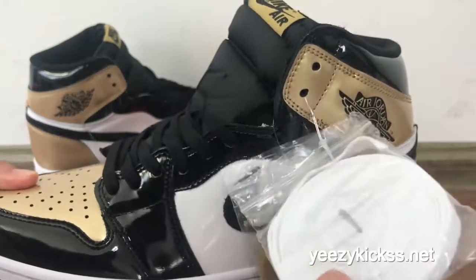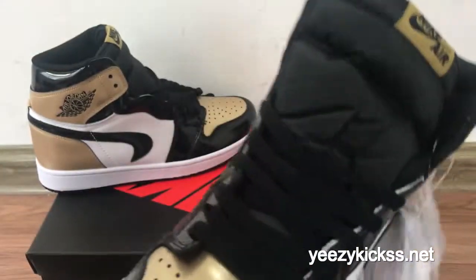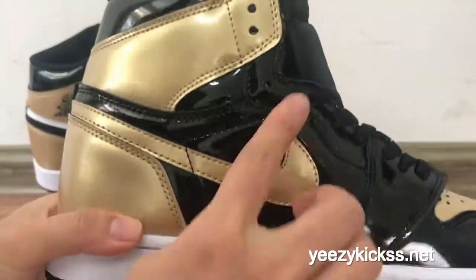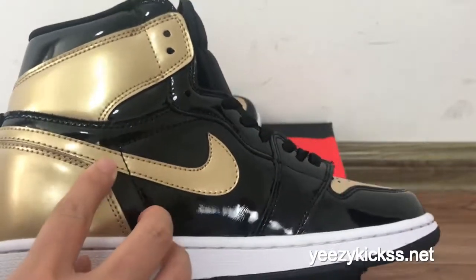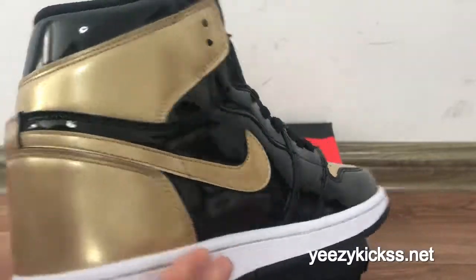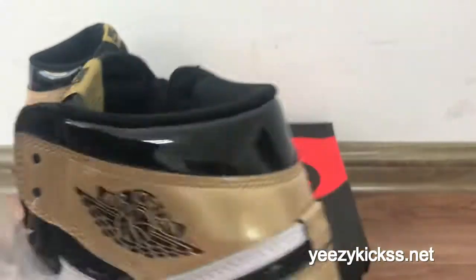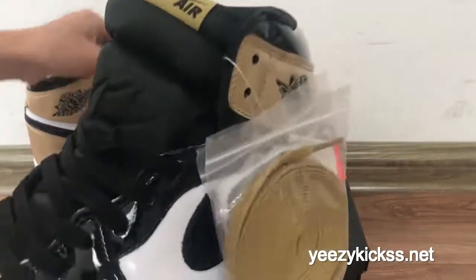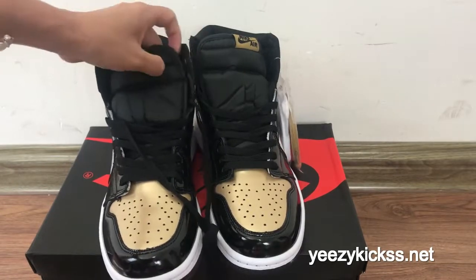On the bottom you also got the gold Nike Air logo, and the gold Nike logo is upside down. On the other side you got the black Nike logo, and the bottom is in the black colorway overall.